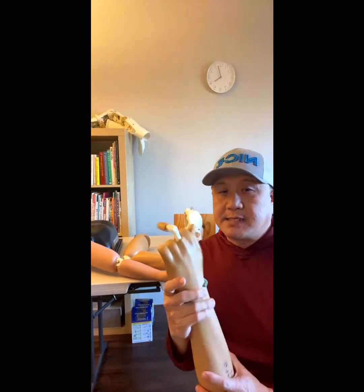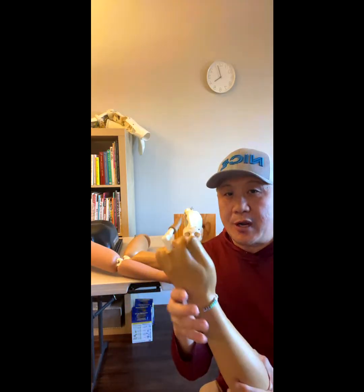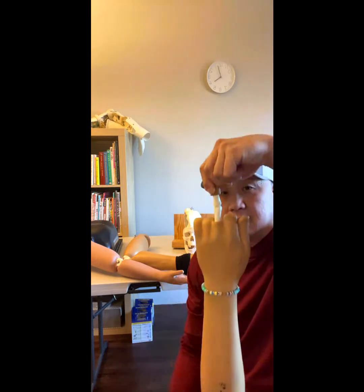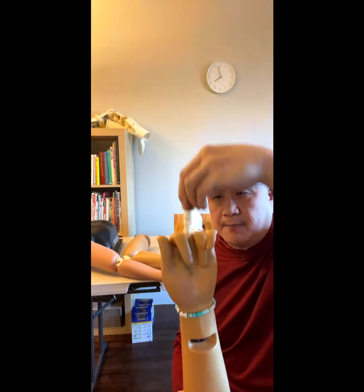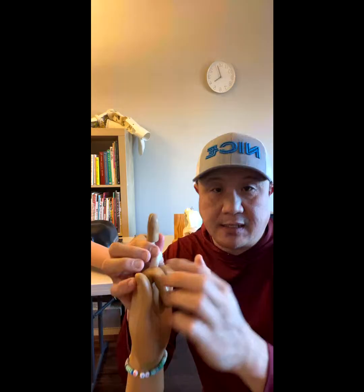So this is the joint dislocation reduction technique task trainer. Let's say finger — playing basketball and the ball hits this part, and then this bone comes on top like that. This happens to the other fingers too, but this is the most common finger.